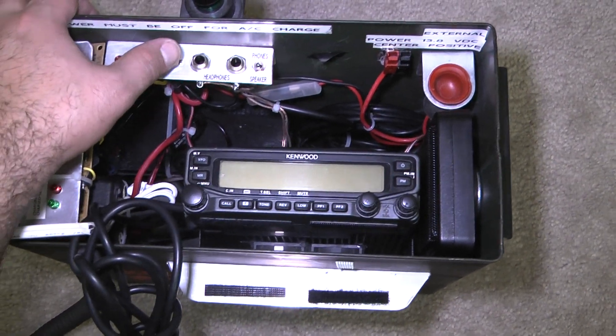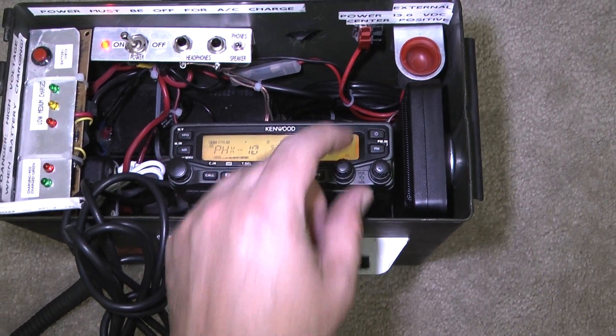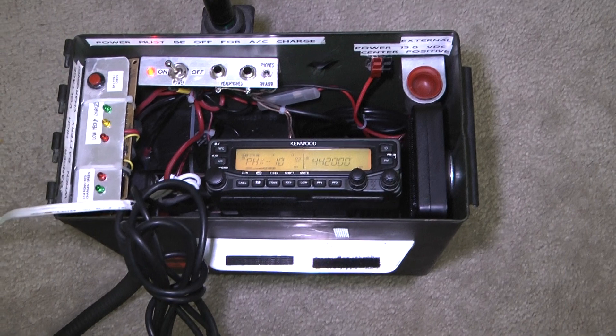And you can just turn it on. We're hearing someone there.